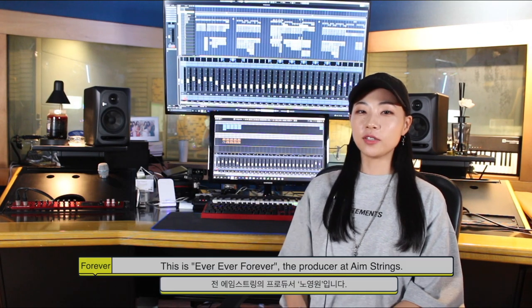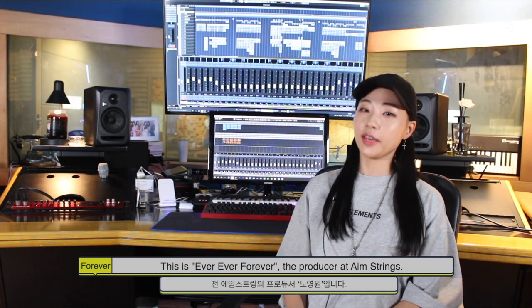Hi, Aimers! This is Ever Ever Forever, the producer at AimStreams.